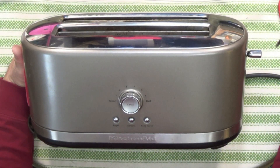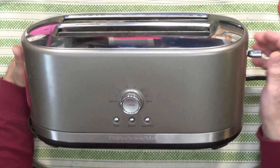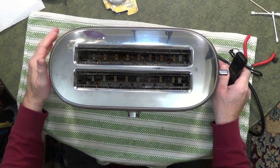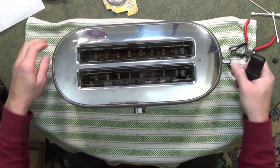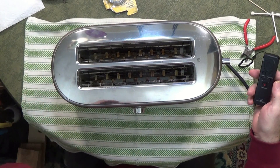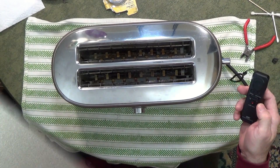This KitchenAid toaster has a broken center element and we're going to take this apart. Next time you see it, we'll be looking at it from the bottom with the case off and bottom off, and hopefully we'll have good access to the element. So stay tuned.